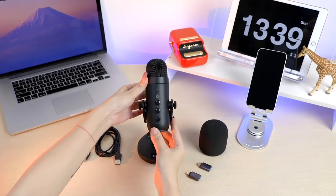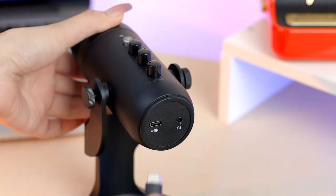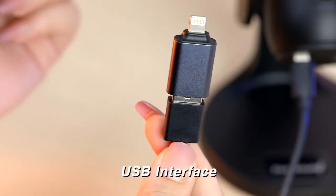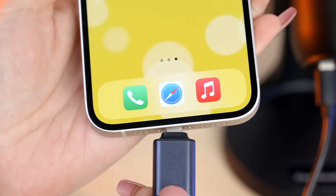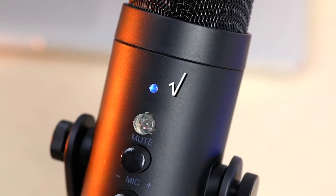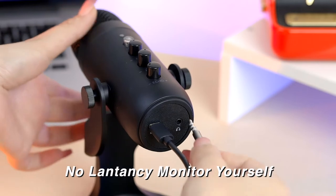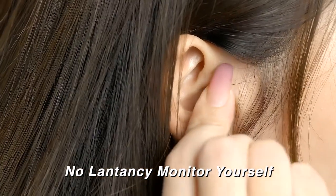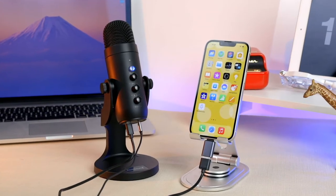Now let me connect it with my iPhone 13. First, you need to plug in the cable, then the USB to lightning adapter. The indicator light means it's under working status. Now it's connected.